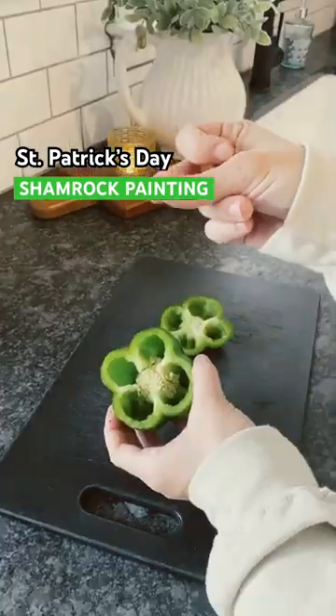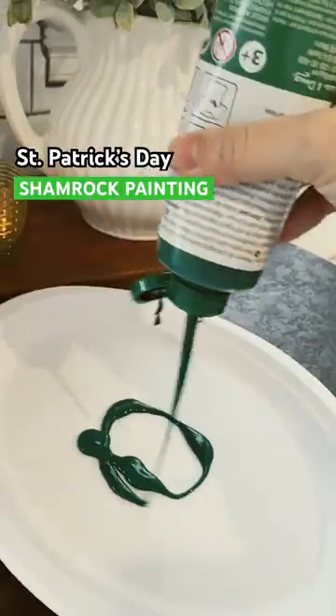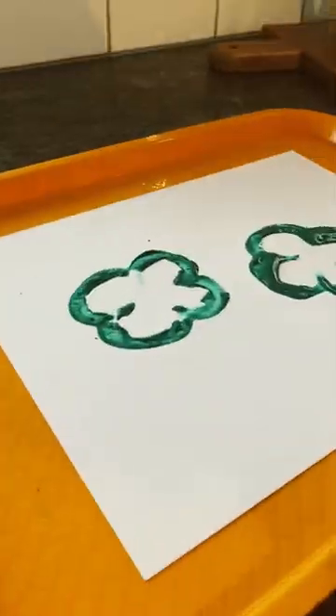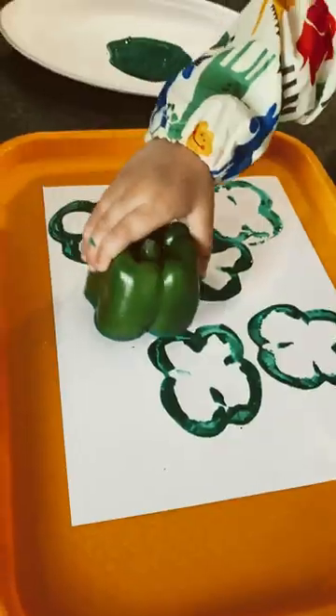The girls painted with bell peppers for St. Patrick's Day and it was super fun because painting with food is always fun, right? All I did was cut a bell pepper in half and it created this clover stamp looking thing, which my kids were obsessed with.